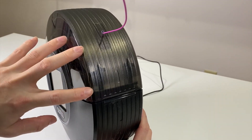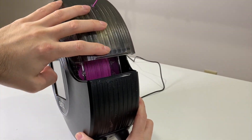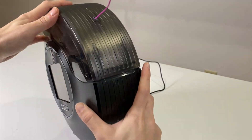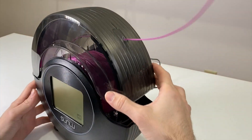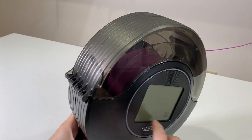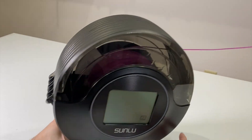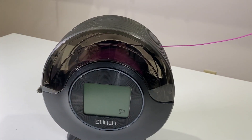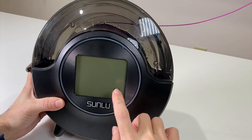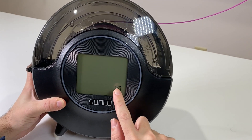The first thing I noticed is there is no hinge here, so it just opens and closes. I really wanted a hinge so I can't close it while it's heating, but there's no stopping mechanism — just something to notice. It is fully hinged at the bottom, and as you can see it doesn't touch the table, so the heat doesn't transfer to your table.